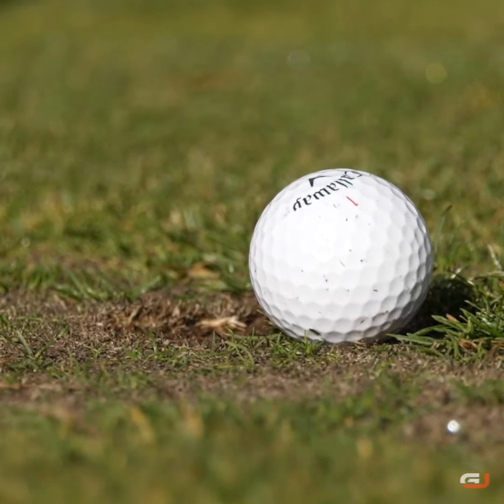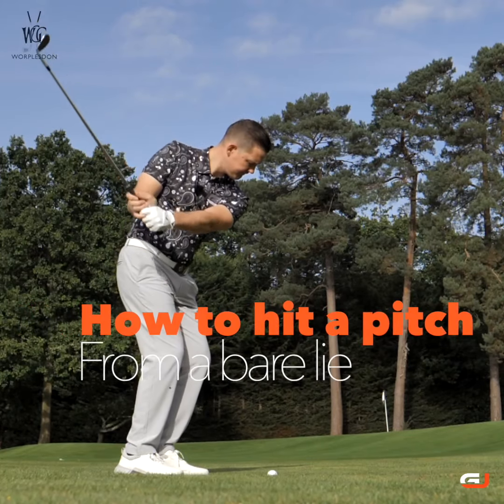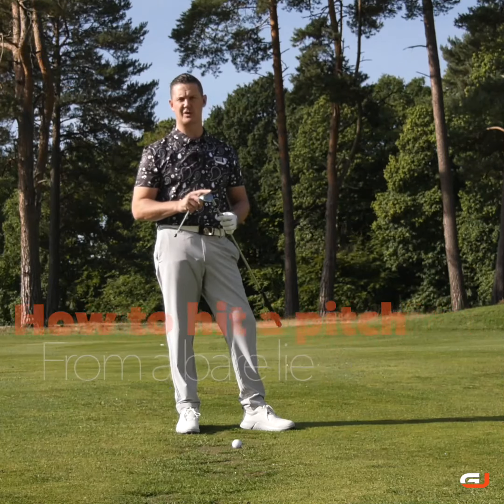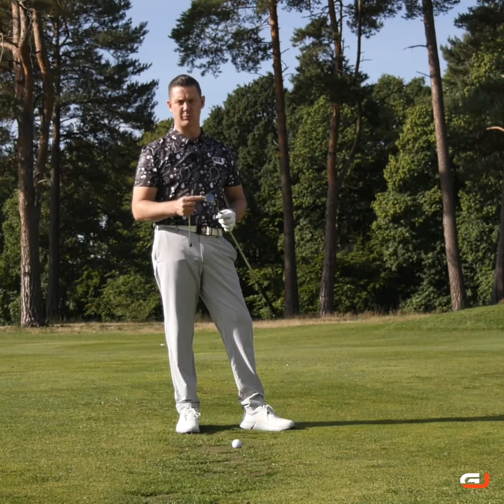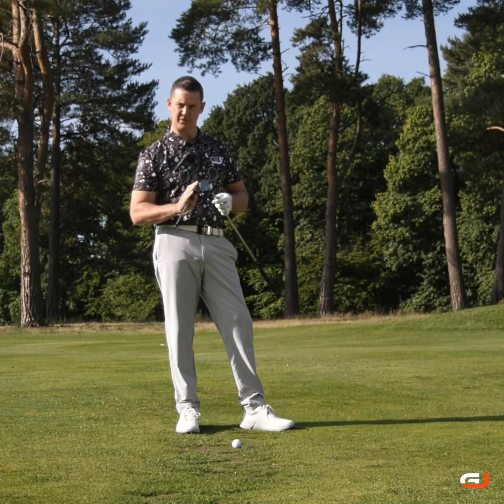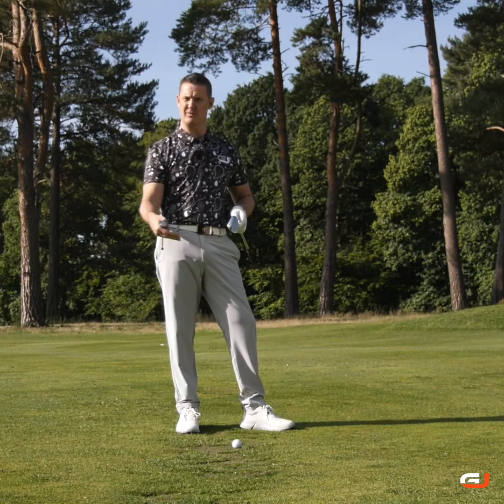I've got a nasty pit shot off a bare lie and I'm going to show you how you can execute this with some positivity. It's all about understanding how to use the sole of your club. Grab your specialist wedge. I've got my 58 degree here and when you start looking at the bottom you'll see some grinds on there that are designed to interact with the turf.